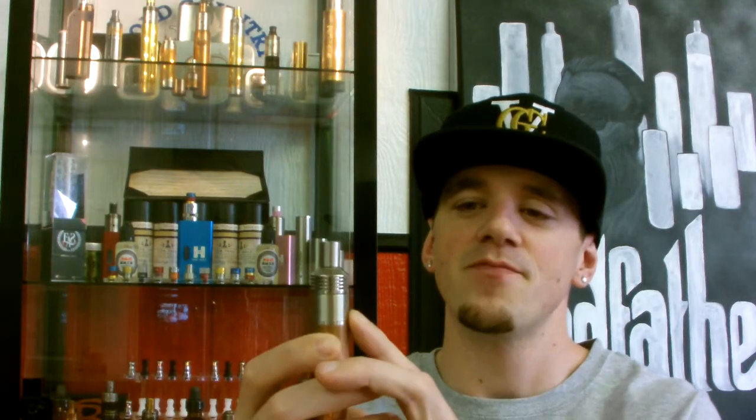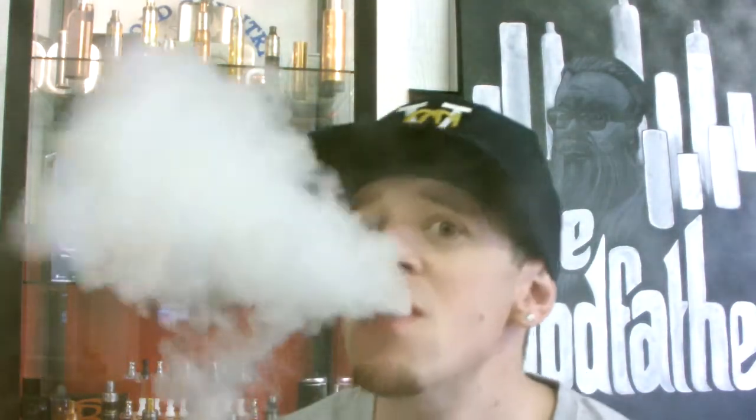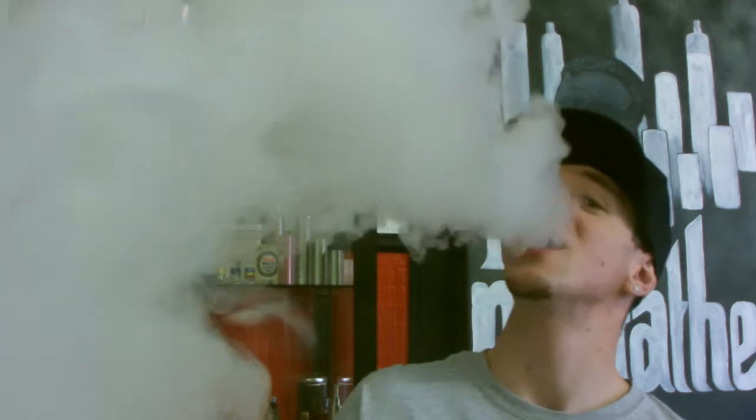You get the best of both worlds, and my favorite thing about it is how deep the juice well is — technically the deck doesn't really have a traditional juice well, but because of the design with the air holes up high, raised off the deck, it allows you to fill it with juice pretty much to capacity.